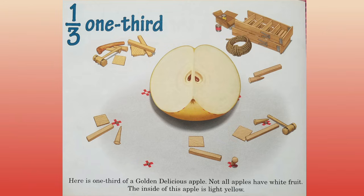One third. Here is one third of a golden delicious apple. Not all apples have white fruit. The inside of this apple is light yellow.